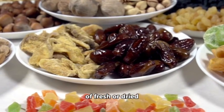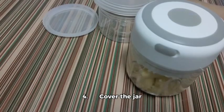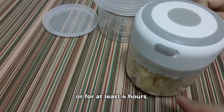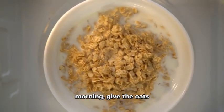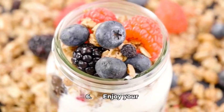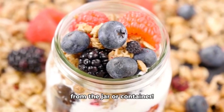Four, cover the jar or container and refrigerate overnight or for at least four hours. Five, in the morning give the oats a stir and add a dollop of yogurt if desired. Six, enjoy your delicious and nutritious overnight oats straight from the jar or container.